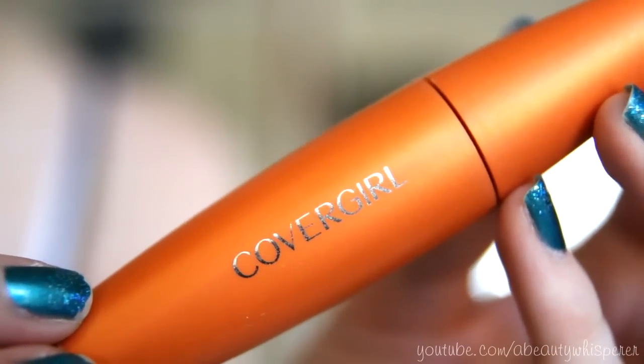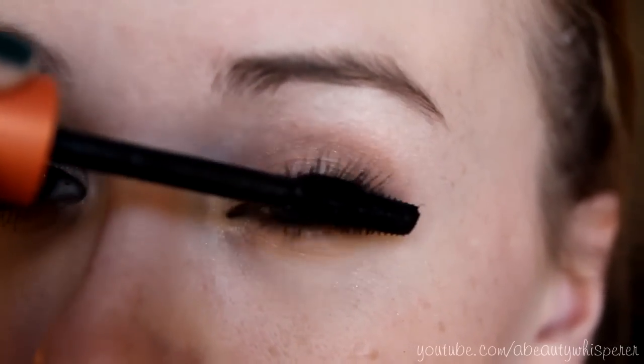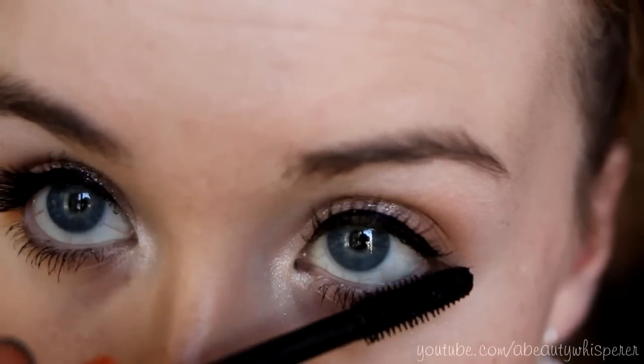Next is mascara and I'm going to be using my CoverGirl LashBlast. I'm also going to apply some half lashes just to glam it up a bit. This step you don't have to do, but I just love false lashes and they look really good.